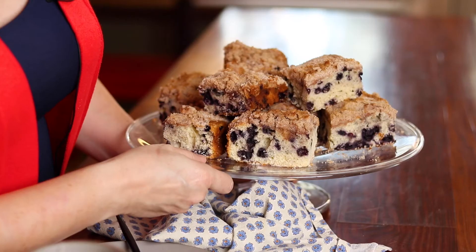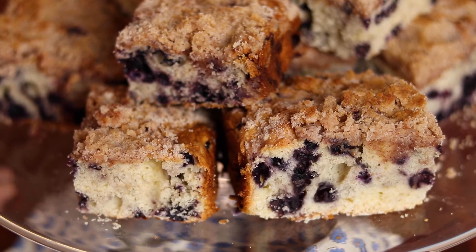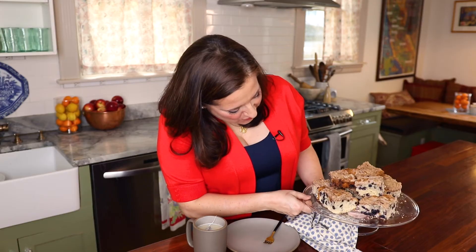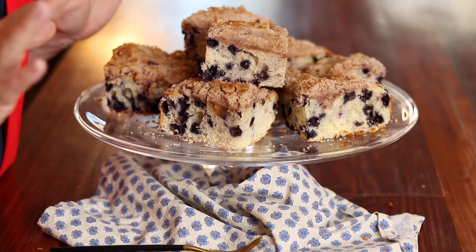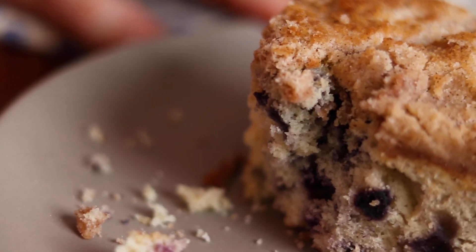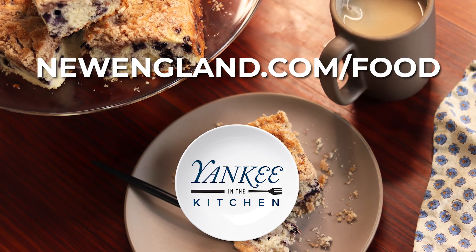The blueberry buckle is done. I really love the way it looks. I baked it until the top was just turning golden brown. I love how the blueberries are distributed throughout the cake — and that's from the hand mixing. It has a nice rise to it and a really nice texture. I'm going to take a little bite here. The blueberry flavor is really there, and that streusel topping just makes it so perfect. I mean, what's better than a streusel topping? Just that hint of cinnamon is perfect. For the full recipe, visit newengland.com.